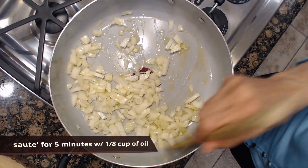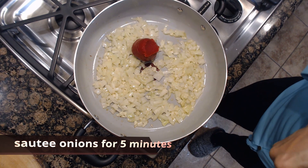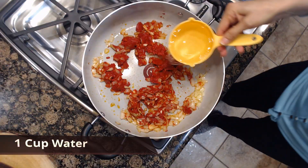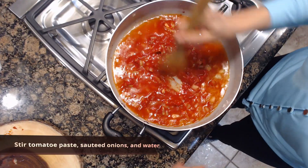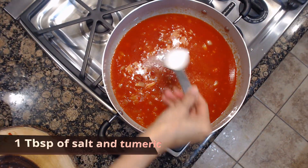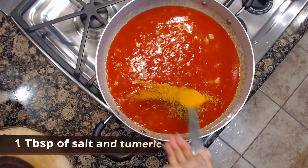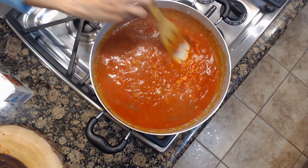We are going to sauté our onion with one can of small tomato paste, one cup of water, add your two squeezed lemons, and add one tablespoon each of turmeric and salt with a few shakes of black pepper. Stir it up and let it cook for 15 minutes.